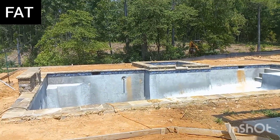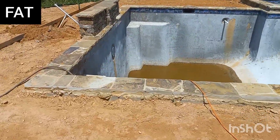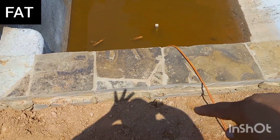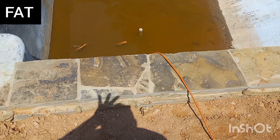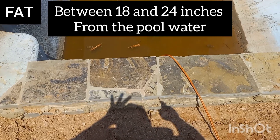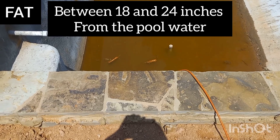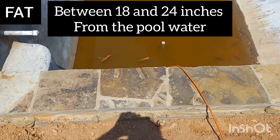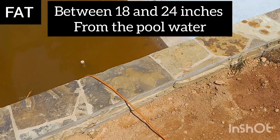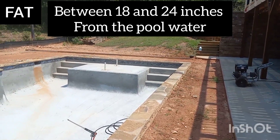When we pull this around, we're going to run the ring right around through here. You see that's the water's edge. From the water's edge, the ground wire has to be a minimum of 18 inches and a maximum of 24 inches away. So that gives you a 6-inch range to run that wire all the way across here and all the way around the pool.